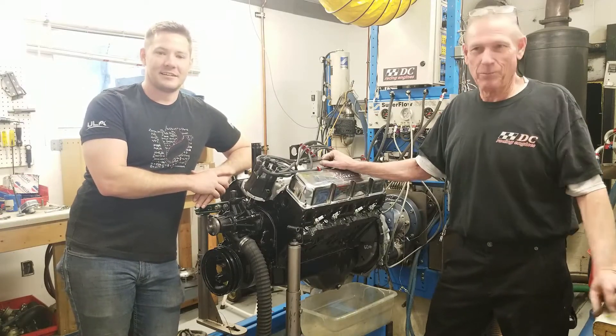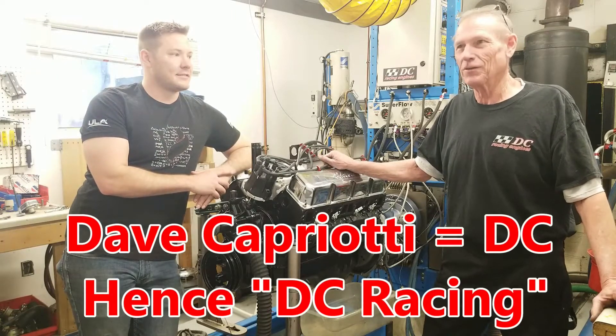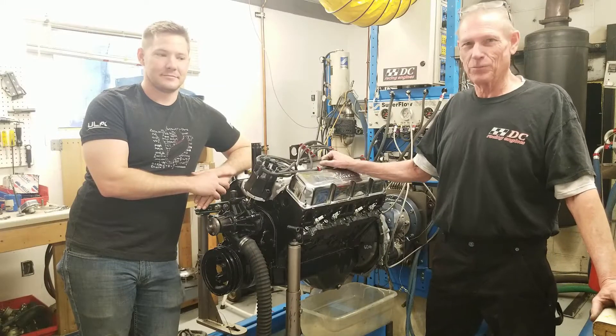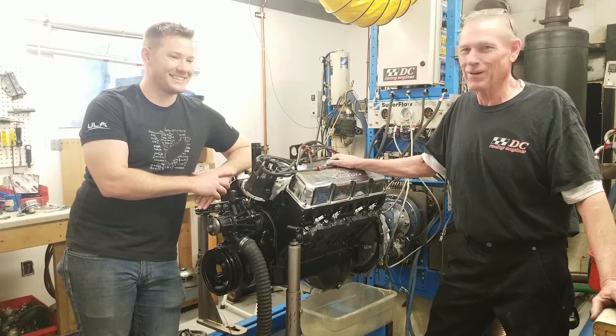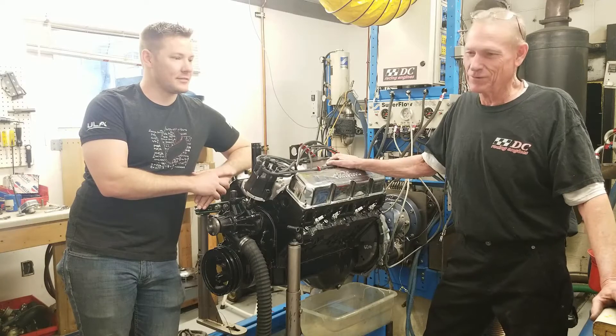DC was founded back in the early 70s by a guy named Dave Capriotti. I started working for Dave about 1995 and purchased the business here about six years ago. Been doing this a long time myself. I was a part of the NASCAR Cup team here in town — we did their engines for a few years.